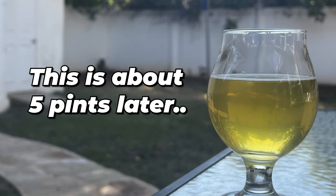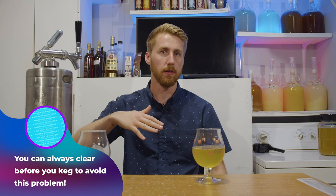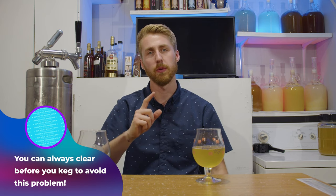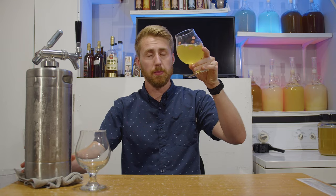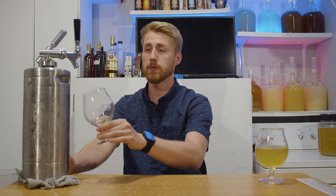Over time a lot of the stuff will cold crash to the bottom, and your first gallon will not be clear but the next four will be. So this will get clearer with time. We also have the single kegged version — the bigger version is the apple and cinnamon, and over here we have just the plain apple, more summery kind of version. Let's go ahead and get a pour of this one.